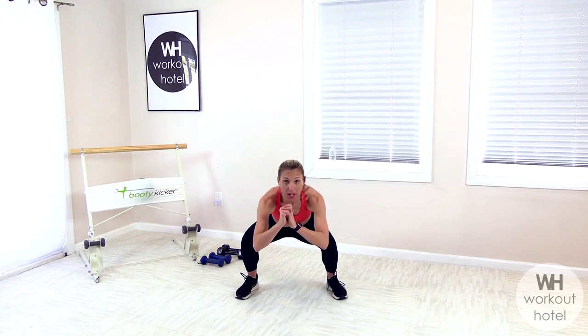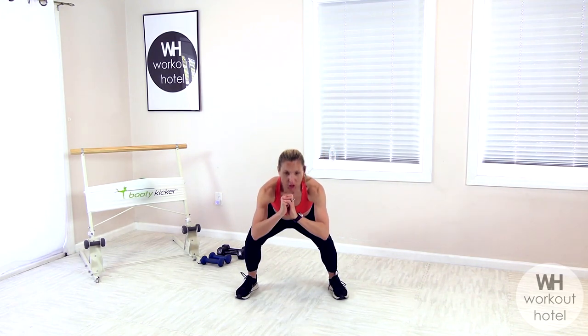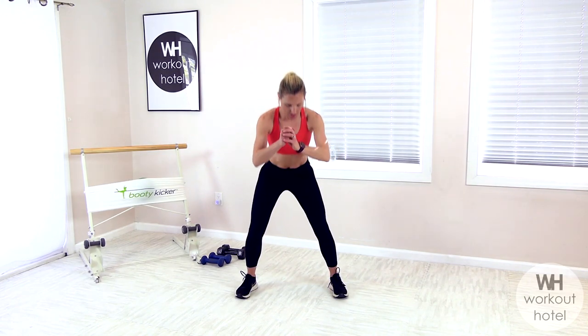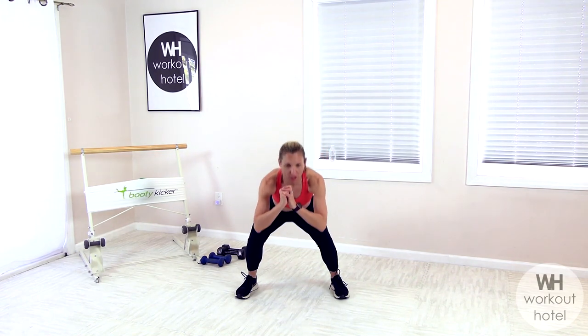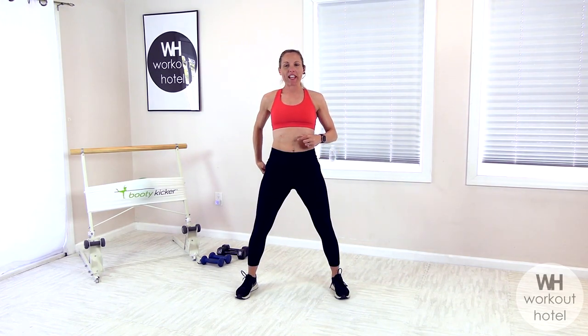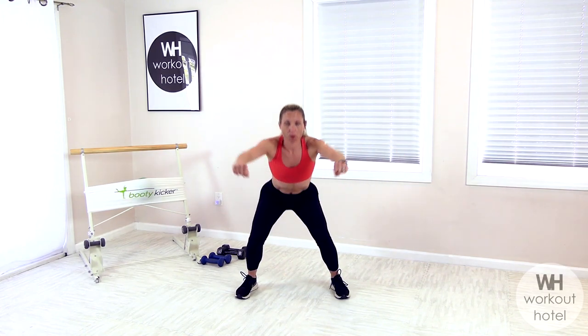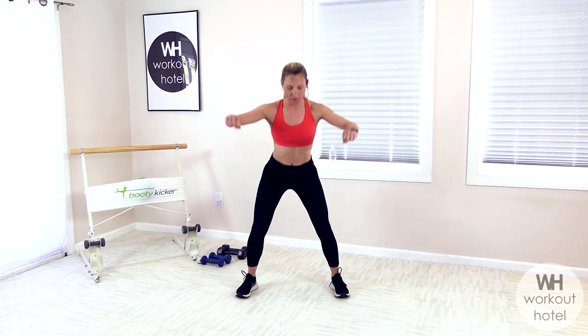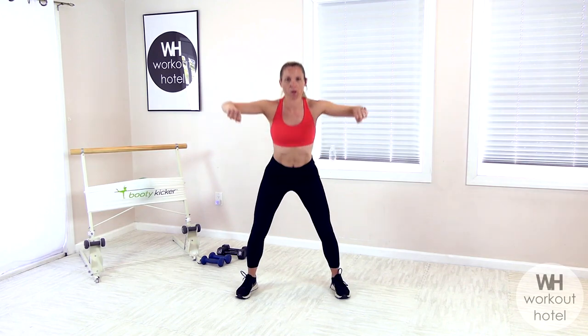We're going to begin in a squat position, lifting the heart and chest. I want you to drop down for two and then rising up, firing through that seat. Using that exhale to stand tall. In this warm-up, we want to get those muscles ready to move, to work. We're thinking about turning on that seat. We got four more and I want you to add an upper body pull — high and wide row for four, three, two, and one.